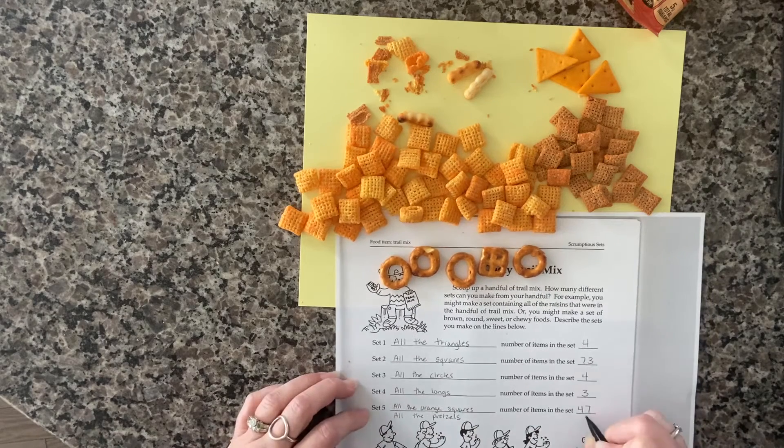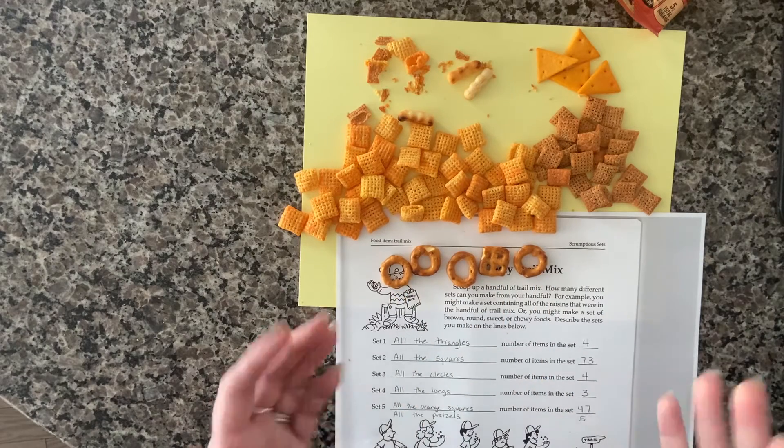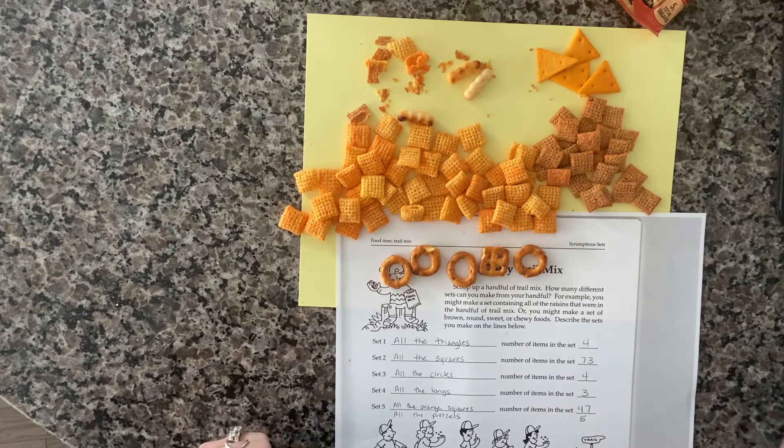So this is the basics of how sets work. Excellent job! I hope that you enjoyed our activity on Tasty Chex Mix Sets. Sets are a great way to make comparisons and figure out what we have more or less of. I hope this activity got you thinking about what other objects you can sort into sets. Bye for now.